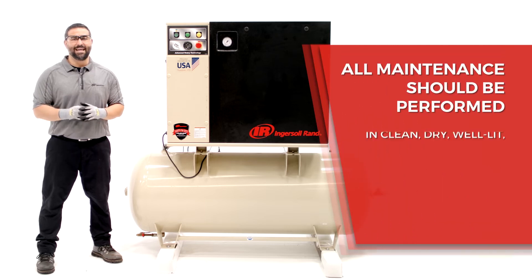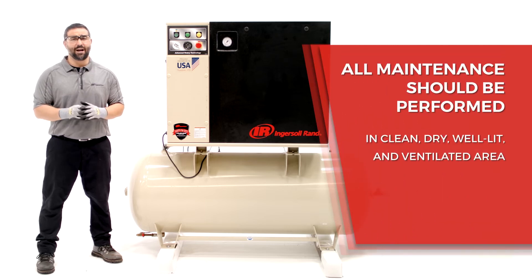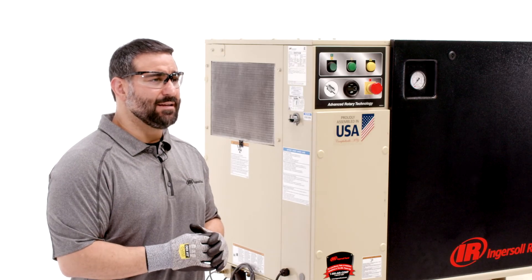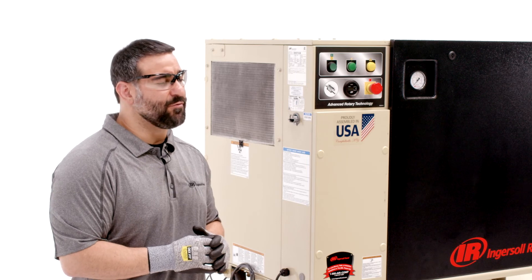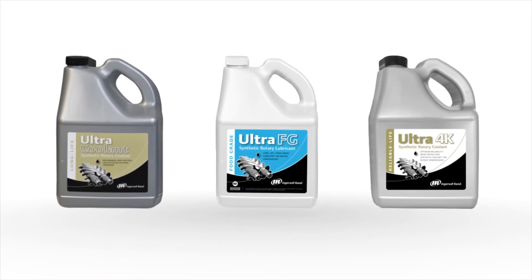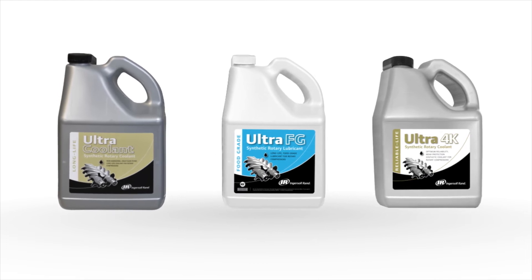All maintenance should be performed in a clean, dry, well-lit, and ventilated area by trained personnel wearing proper PPE. Your owner's manual contains a list of scheduled maintenance and detailed instructions on how to perform each task. Follow instructions closely, only using recommended lubricants and non-flammable safety solvent cleaner.